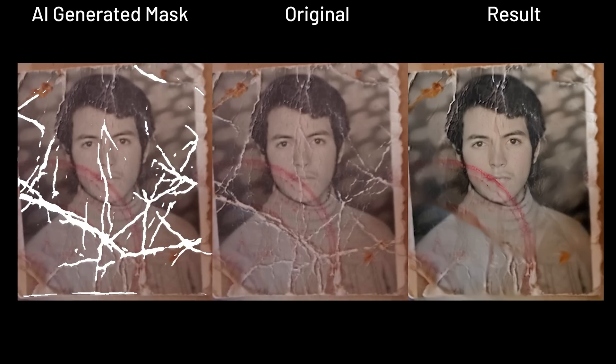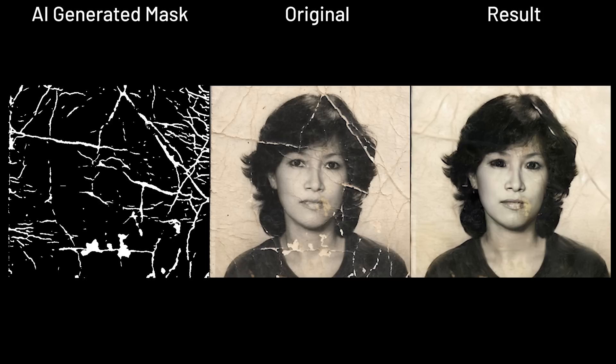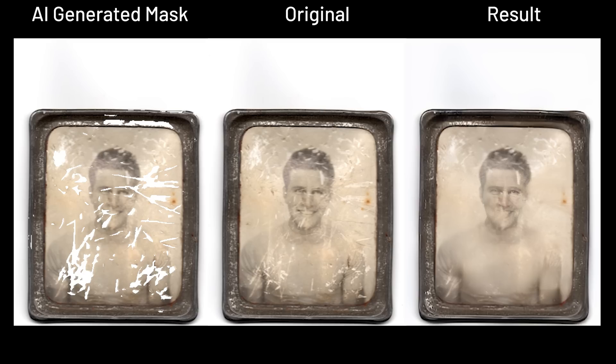This test would show how the AI would construct the features back and whether it'll look inhuman and creepy or generated perfectly and fit, even if it's not exactly how the original would look like. And I think we know which result this AI gives, as we can see here. To improve from this, maybe it can incorporate DFDNet's technique and directly replace newly generated features on top of the old and damaged features.